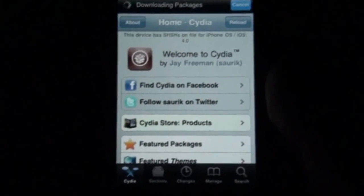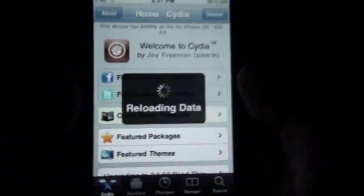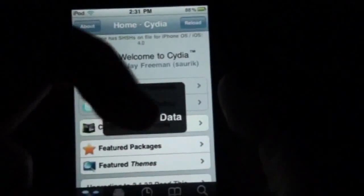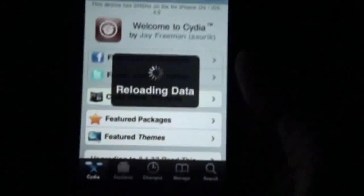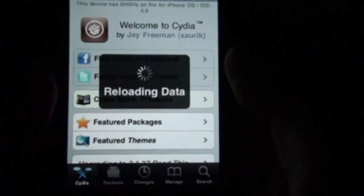Wait for this to load. Okay, reloading — more loading. Guys, don't you hate it? Leave a comment. If you hate Cydia for how slow it is, leave a comment, let me know about it, cause it sucks, I know. Alright.